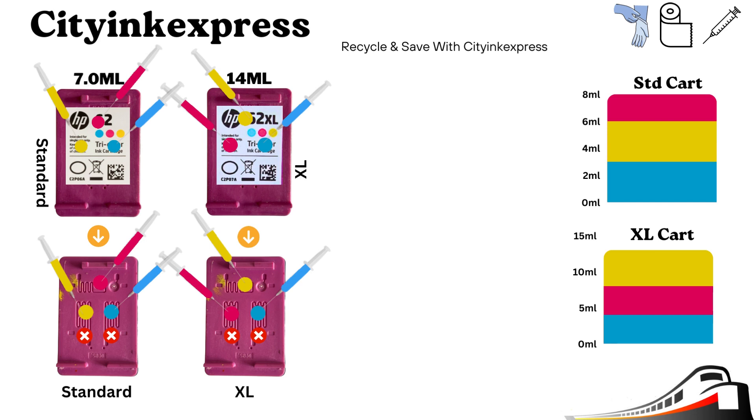The standard can accept 7 ml — that's 2.5 ml in each of the yellow and cyan, and 2 ml in the magenta. The Excel version can accept 14 ml — that's 4.5 ml in each of the cyan and magenta, and 5 ml in the yellow.